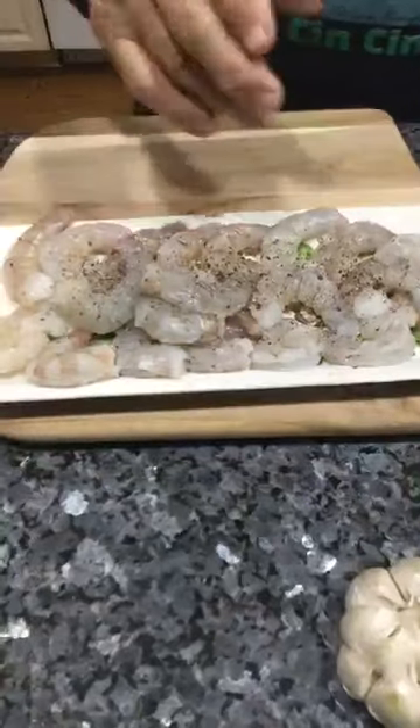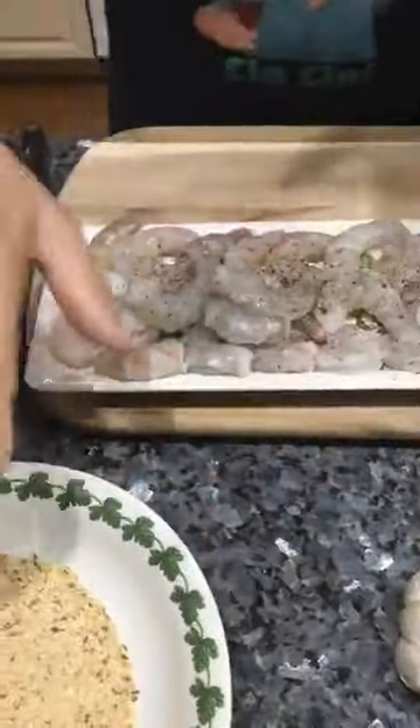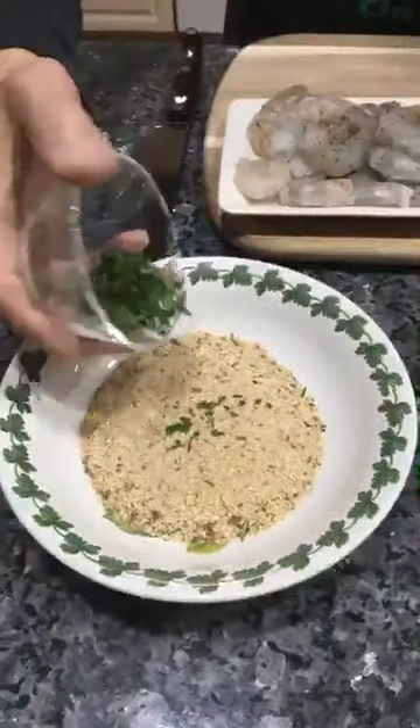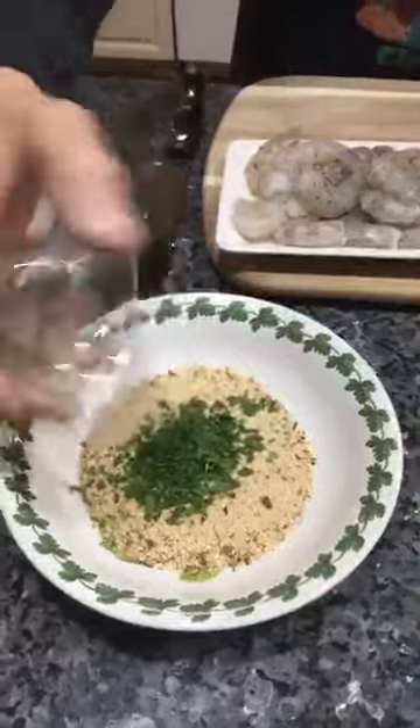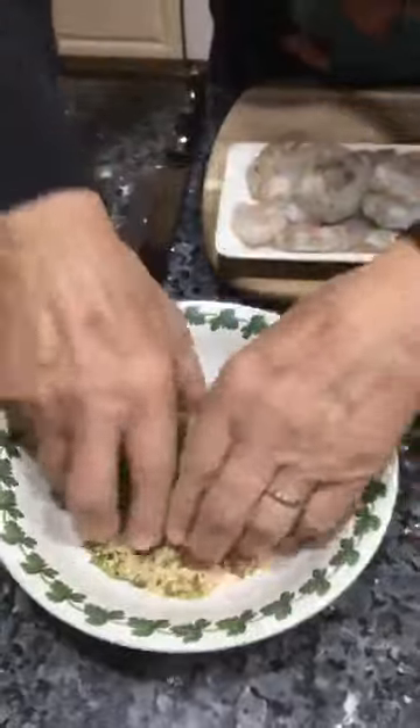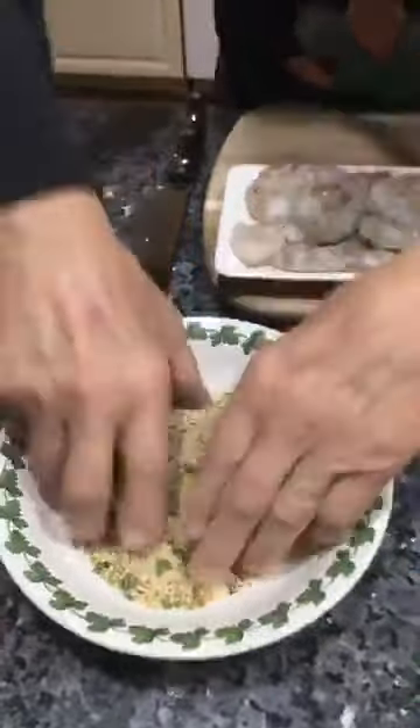Now I've got the shrimp with salt and black pepper. I've got the breadcrumbs over here and I want to put in parsley — I already have parsley but I want more. We keep it nice like this.